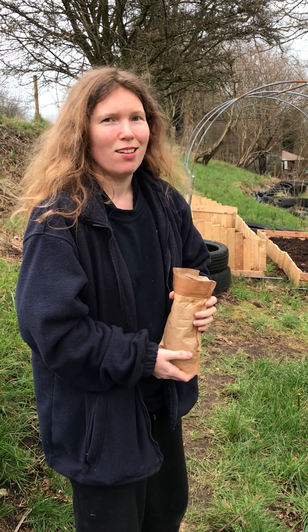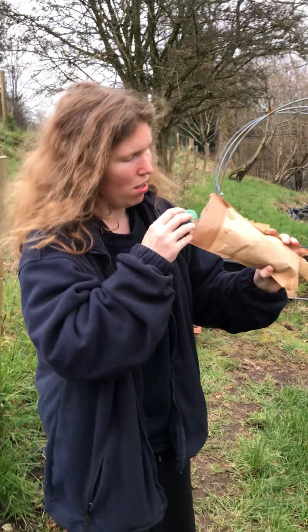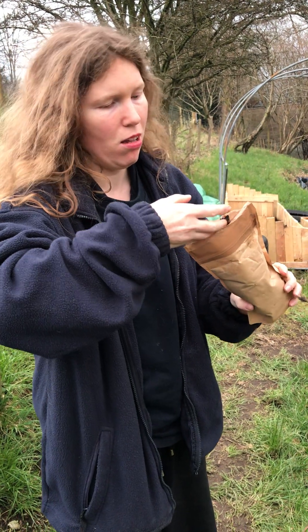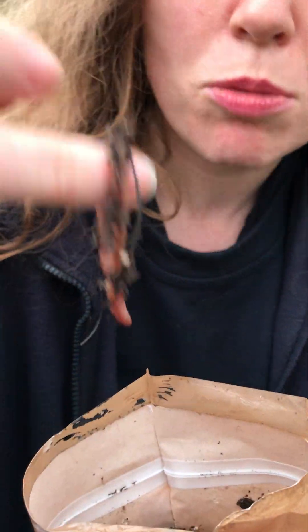Hello everybody, it's the 7th of March, around 5:30, and we're up to do a fair few things on the land. Kate's got this suspicious package — do you want to explain what it is? This is yet another bag of worms, but not the Dendrobena worms — these are tiger worms.